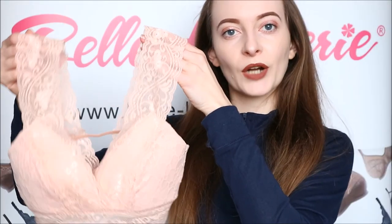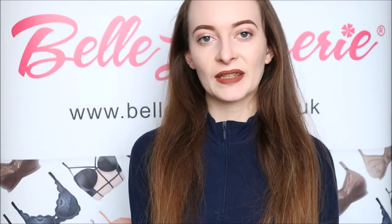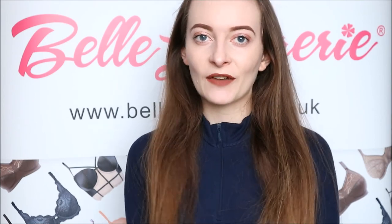The Wonderbra Sexy Plunge Bralette Bra, as shown here in Endearing Pink, is available right now on Belle Landrieu's website — a link to it will be in the description bar below. Also don't forget to subscribe to the channel so you never miss any of our future videos.